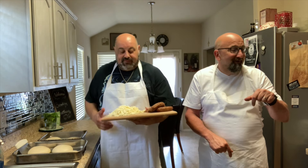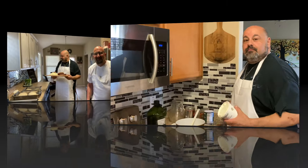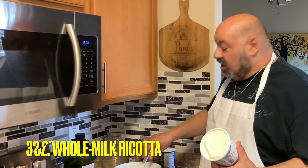Anyway, let's get this oil heated up and start frying some calzones. Let's get started.